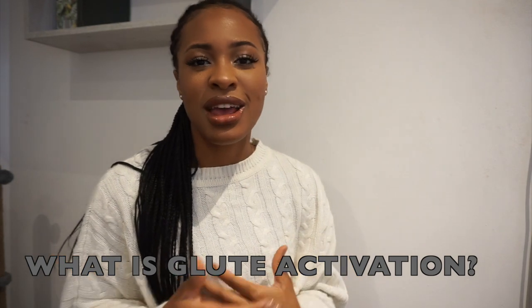So the big question — what is glute activation? Basically, we are just trying to get our glutes fired up and engaged for the exercise that we are about to do. You can think about it as a warm-up specifically for your glutes, just like before a full body workout we might warm up on a cardio machine or do stretches.